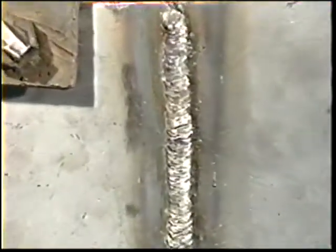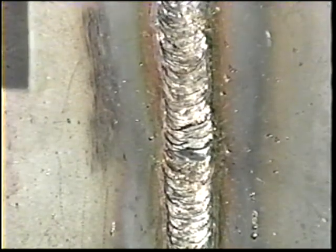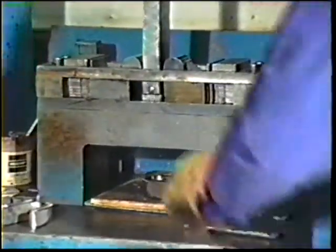The objective of this job practice is to weld an open root butt joint in the vertical position with uphill travel and to pass a visual examination and guided bend test.